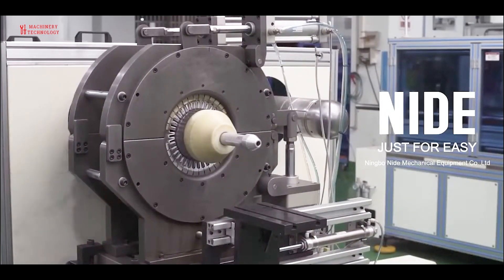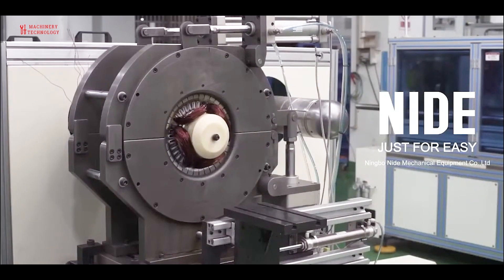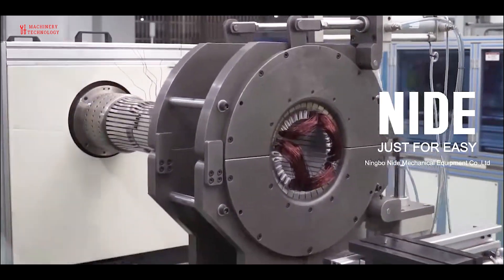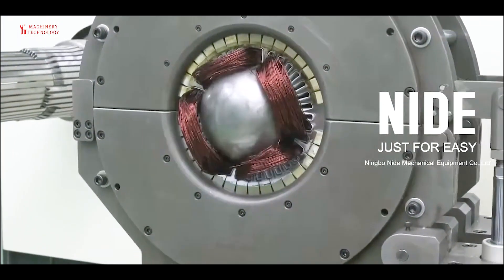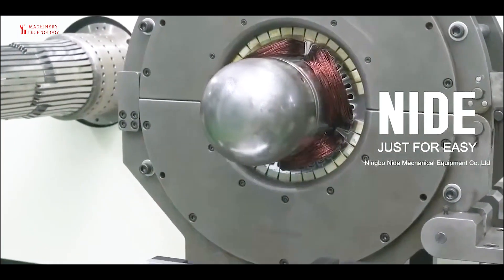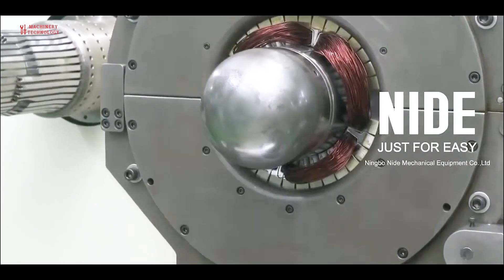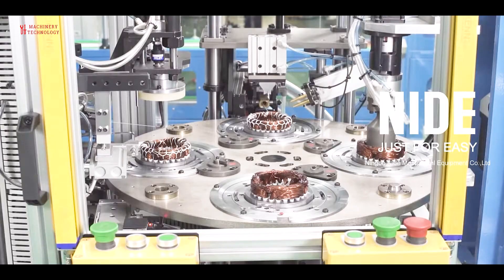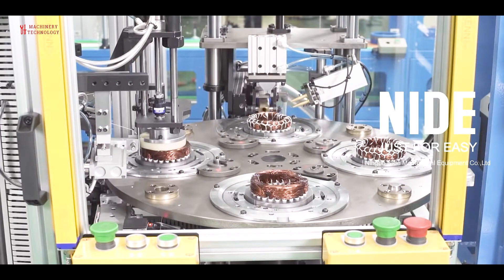Most motors that are commercially built have complicated parts and specifications to optimize their performance. However, on a more basic level, almost anyone can build an electric motor using some cheap and commonly available tools. This simple electric motor uses electricity and magnetism to spin a wire coil supported by a paperclip. It is a fun exercise that helps you learn about the underlying scientific principles found in every motor, no matter how advanced it may be.